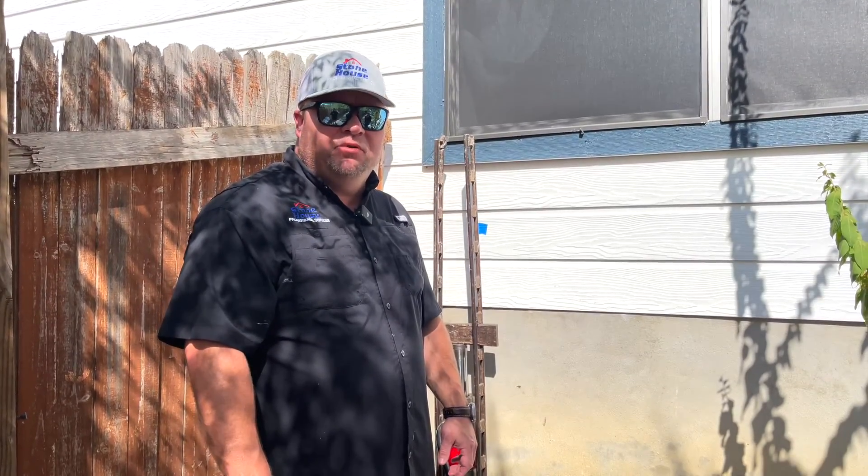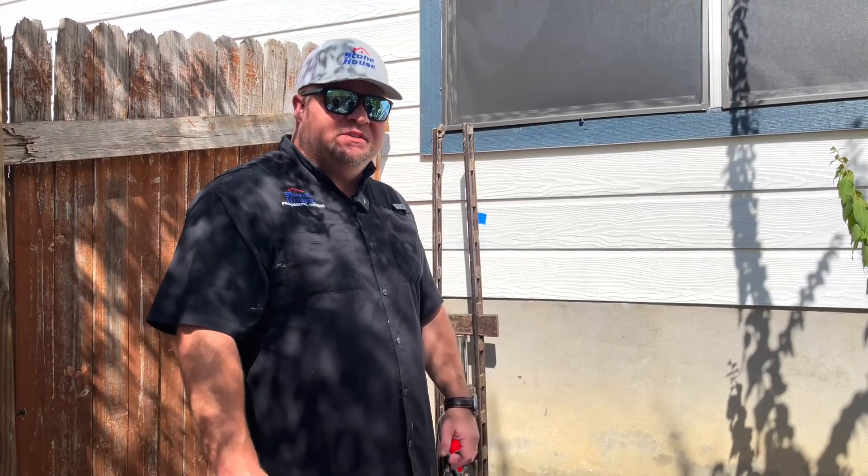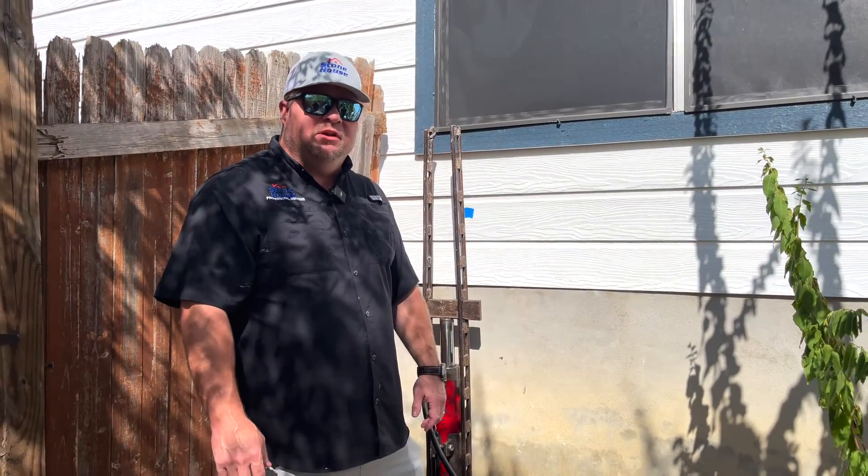I'm here at one of our properties where we're actually pushing piers today, and I wanted to do a bit of training and show you what system we use and how we use some of our equipment to actually level your home.